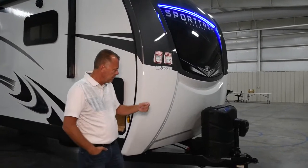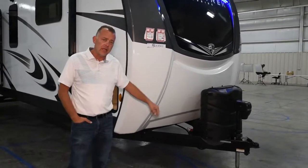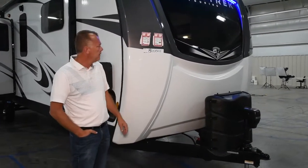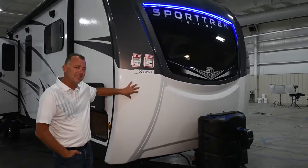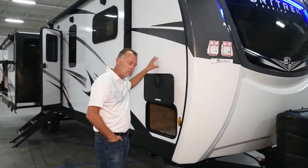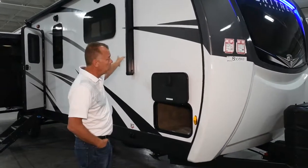Down below you still have your power tongue jack and your two 30-pound tanks, battery disconnect, but the exterior color itself has changed.